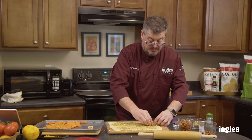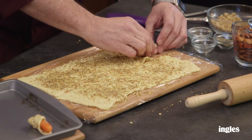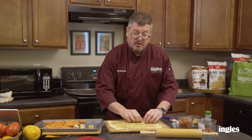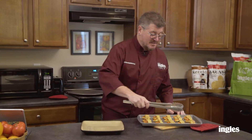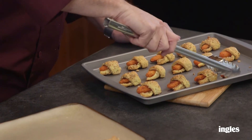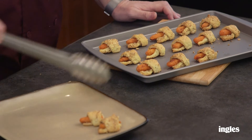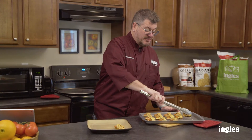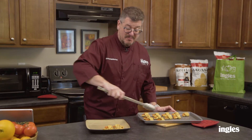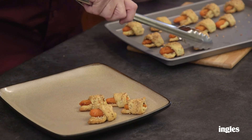We're going to roll up the rest of these and put them in the oven. We've taken them out — they've been in there for 13 to 14 minutes at 375 degrees. They're warm, crisp, and full of flavor — they have the orange, the thyme, the almonds, the salt, all wrapped in these crescent rolls. Your guests are going to absolutely love them. They're a perfect appetizer for Easter.